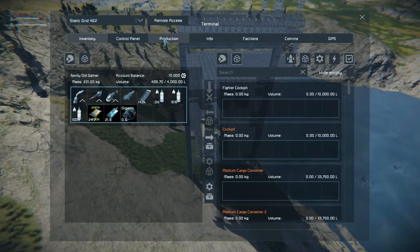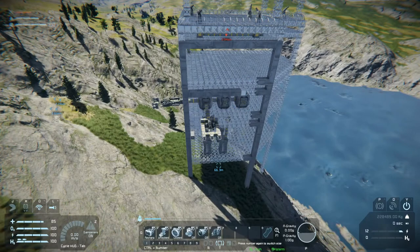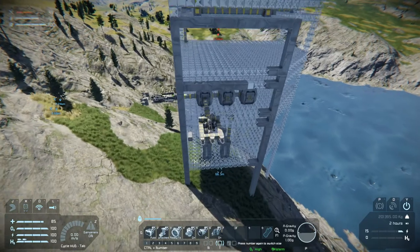All right, let's go to production and make us 10,000 steel plates — and let's actually put steel plates first. Let's turn this back on and do some more welding.